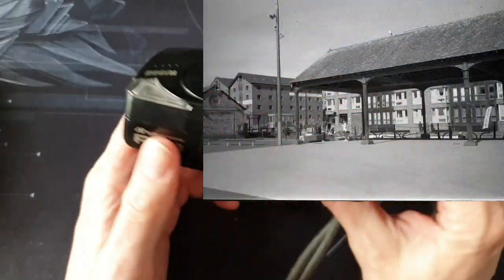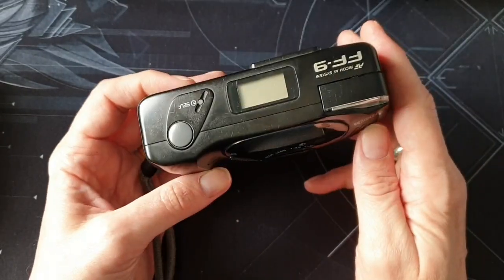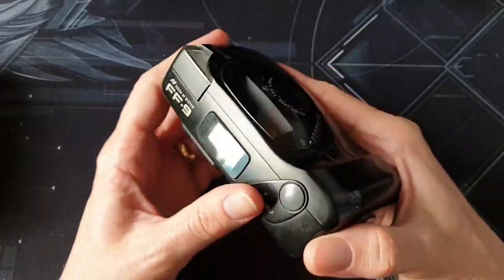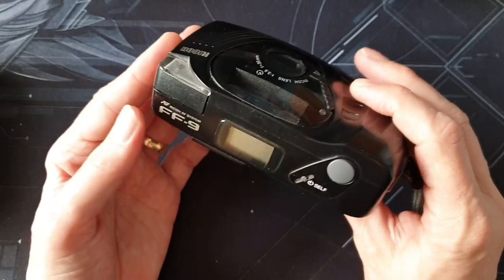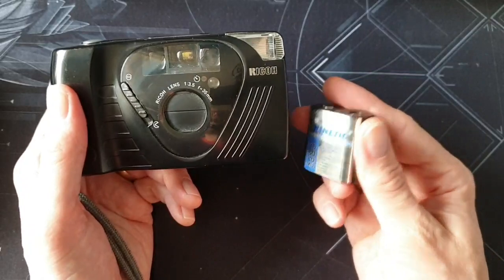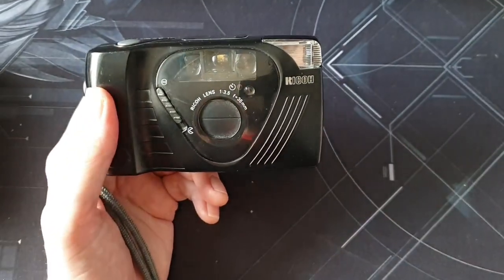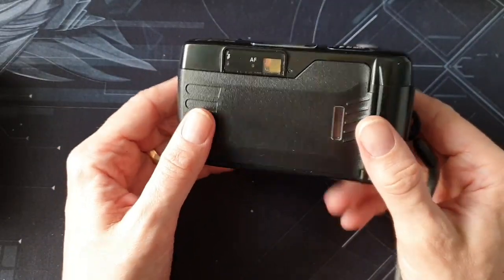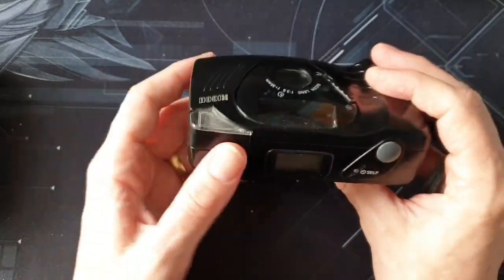I thought I'd put that out there — if you can get one for under 15 pounds, or if you see one in your local charity shop or car boot sale for a couple of quid, definitely get it. The only bad thing I can say about this camera is the batteries are a little on the expensive side, but they last a very long time, so they're actually good value for money when you think about it.